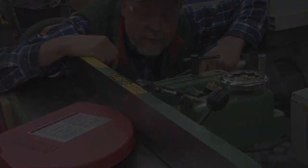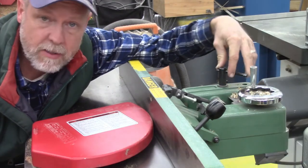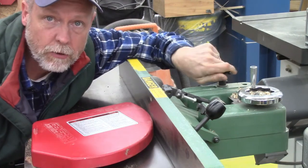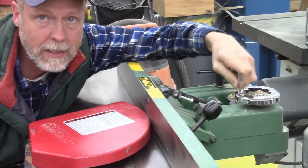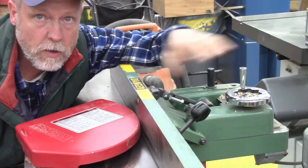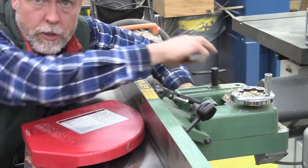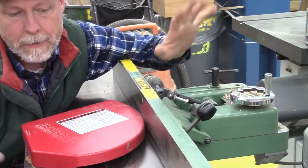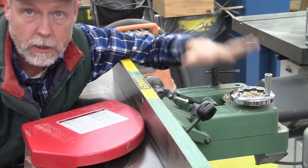This is the blade width adjustment handle and this is the blade width locking handle. If I loosen the handle I can adjust the hand wheel to either widen the space available on the table or move the fence over to make it smaller. When I get it to the place I want it, I take the fence width adjustment locking handle and lock it back so it's set.